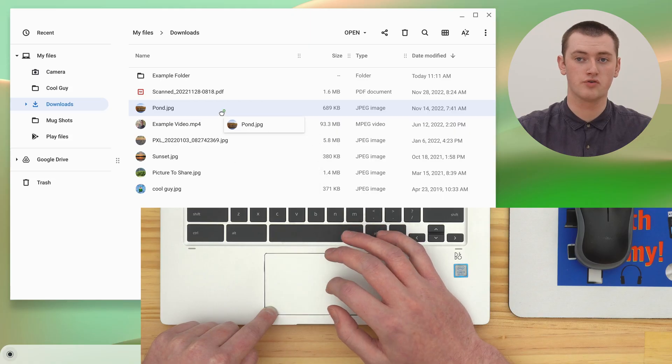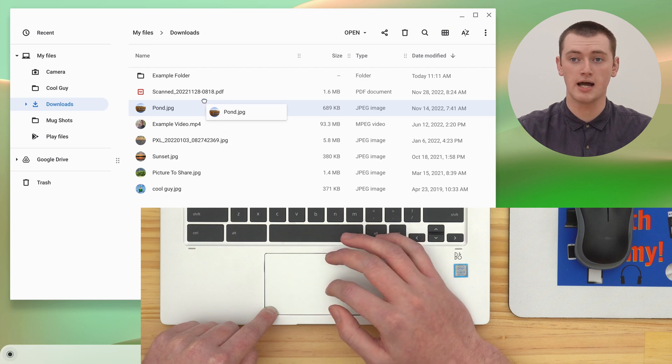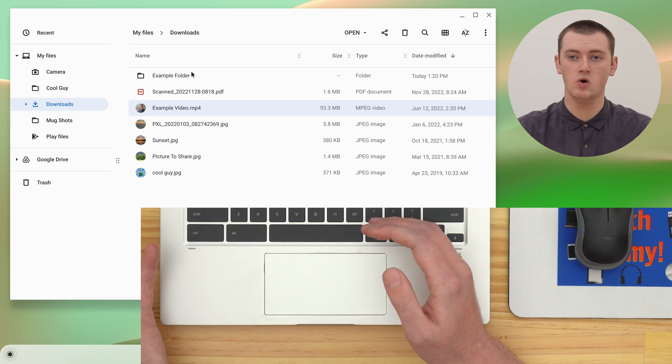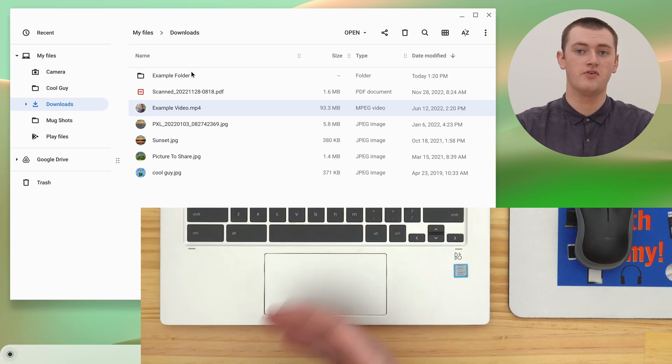To drag it over to the folder and drop it in there, you'll just need to drag it so that it's hovering right over the folder, and then let go. So we'll drag it over here and let go. And now the file is dropped in there. And you're done.